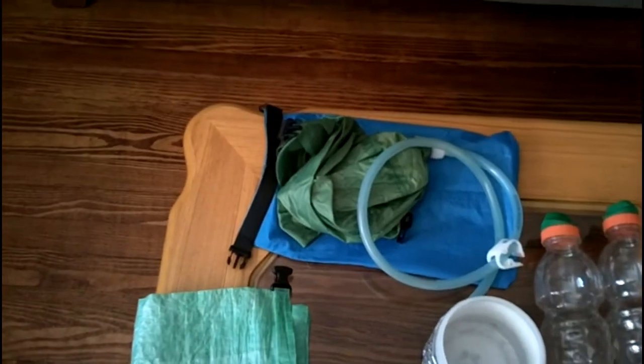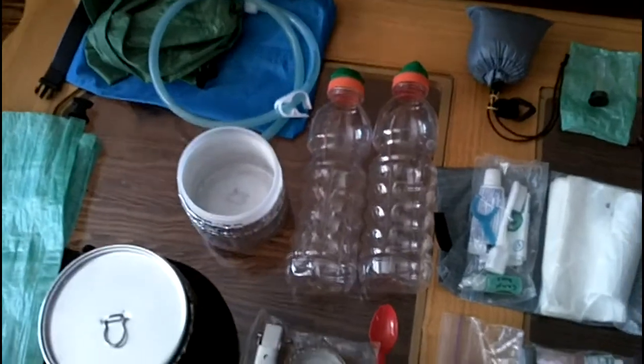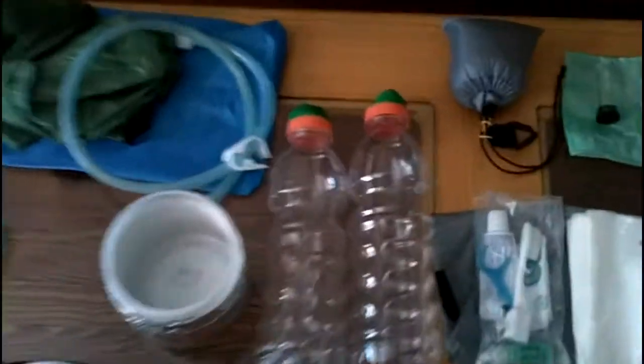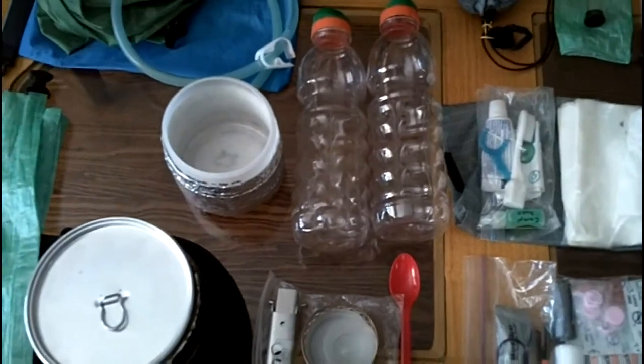My DIY gravity water filter — I have a video on this. The only thing I changed is I seam-sealed it to stop it from leaking here and there. That's 7.5 ounces with the stuff sack. My two water bottles are three ounces combined — I use Gatorade bottles.